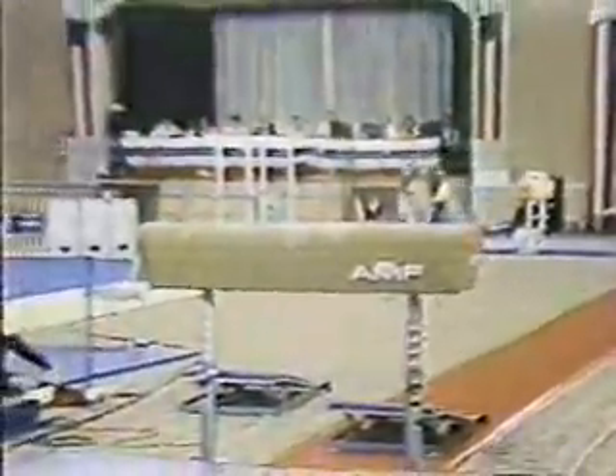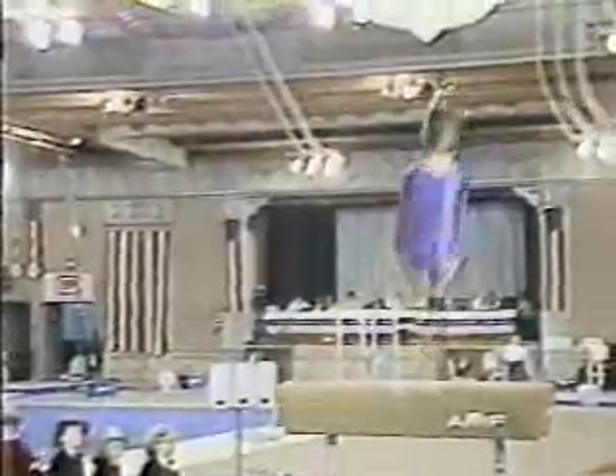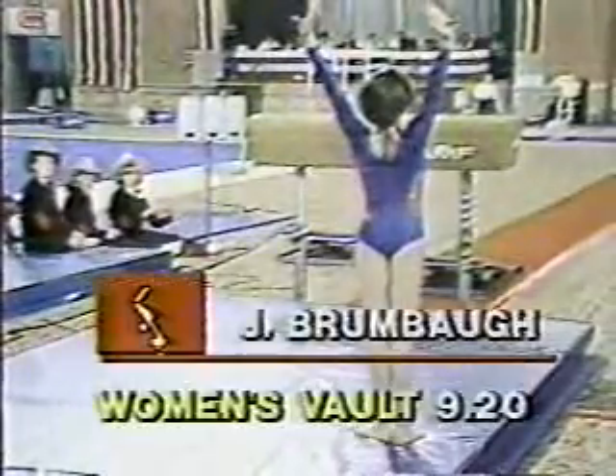What a routine — the vault. Here's her jump, Leandra. Sukahara layout, pulls her pike around, looks down for the ground. She's off to the side a little bit, step back, but a good jump.